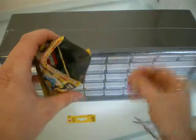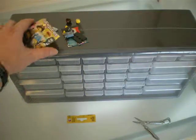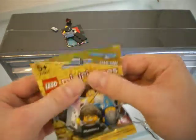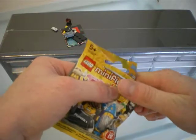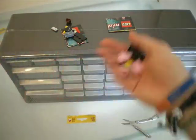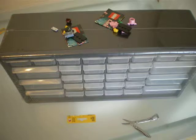First off we have Gamer Boy, and this second one — there we go — we have Pigsuit Man. I didn't find these as easy to feel as some of the previous series, but I guess with a bit of practice that will change.